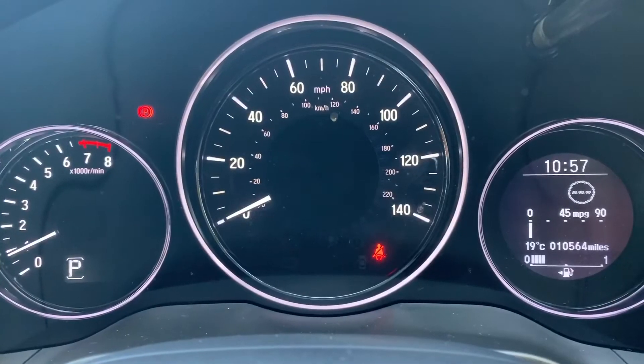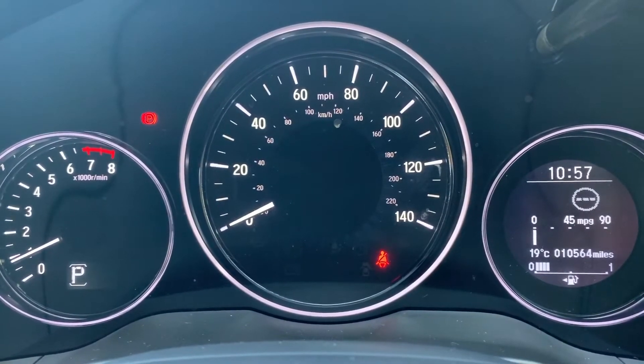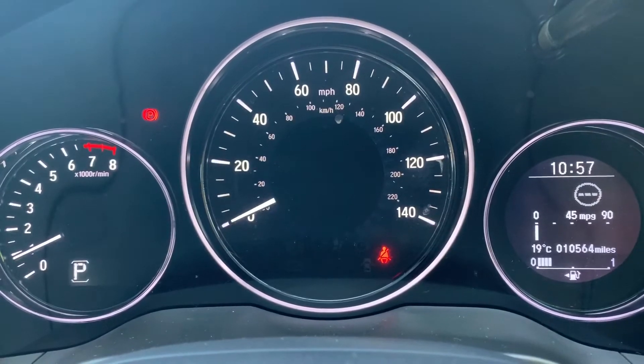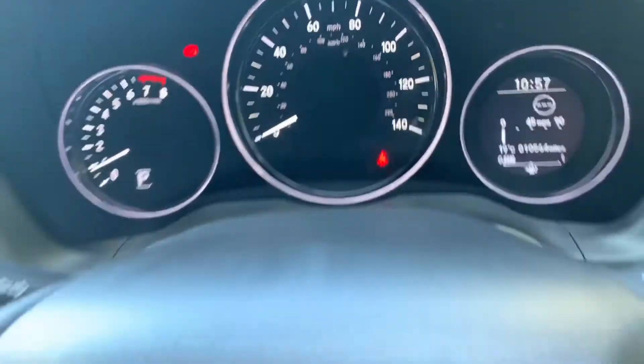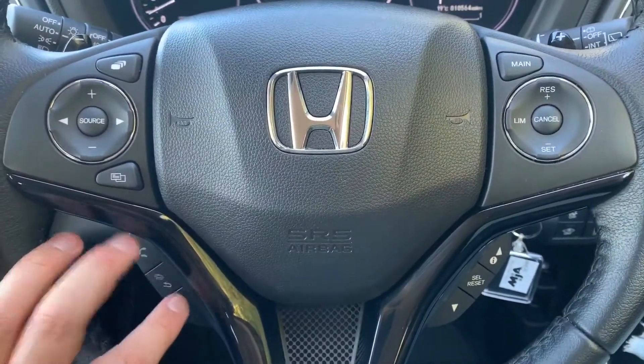Now that we're inside the car, we're going to start with the dials. On the left hand side we have the rev counter, the speedometer in the middle, and on the right hand side you can see the fuel gauge and also the total miles of this car, which are ten thousand five hundred and sixty-four.